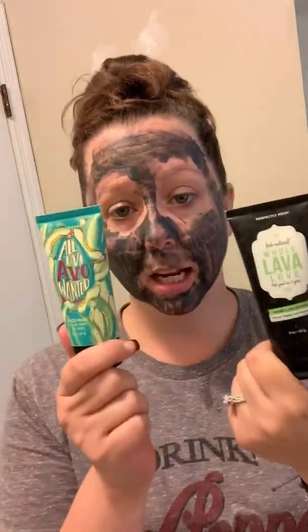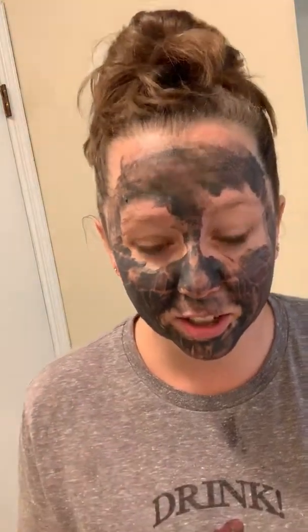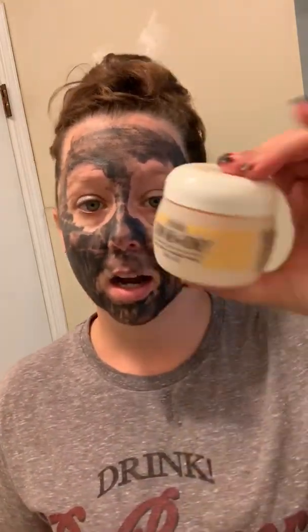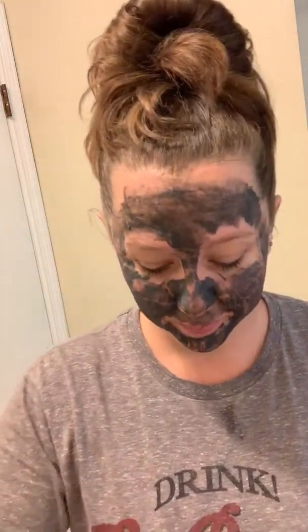Next we'll talk about face masks — I have one on right now! All of our face masks come in a standard container size, and we have a big variety that do different things. We have a peel mask that is super gentle — it's not going to pull your face off. Sometimes we have exclusive masks that come in a different size container, either a tub like this or a larger tub, but you're still getting the same amount of mask. Packaging isn't everything.